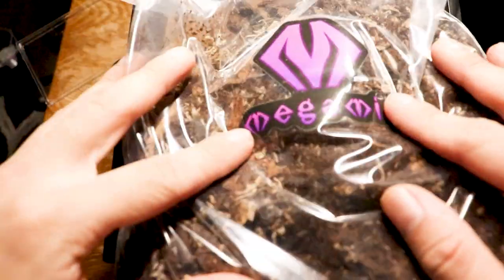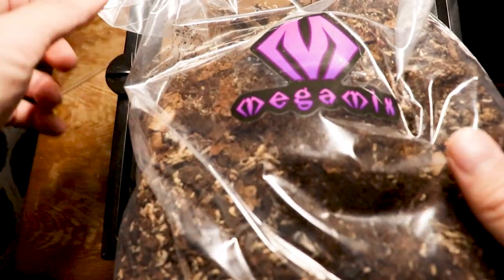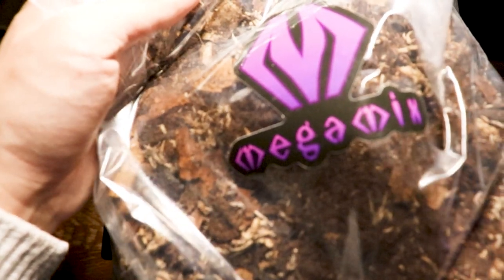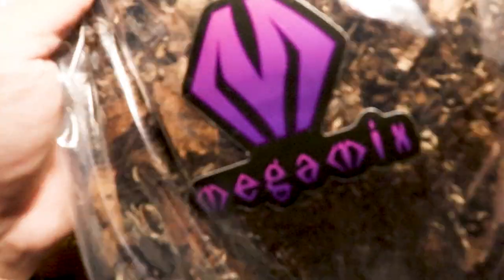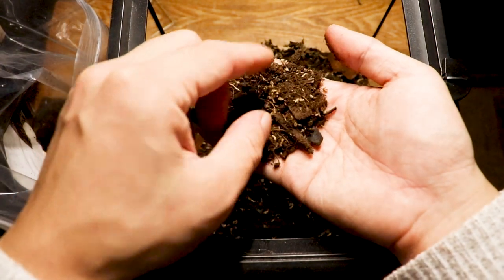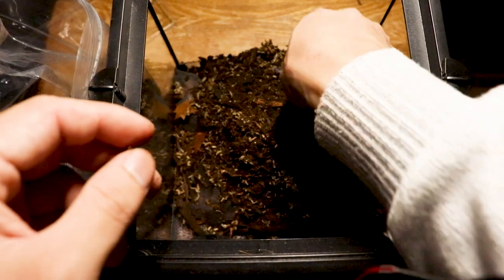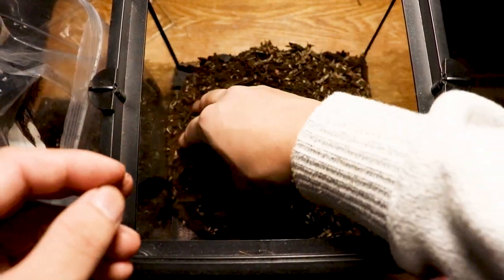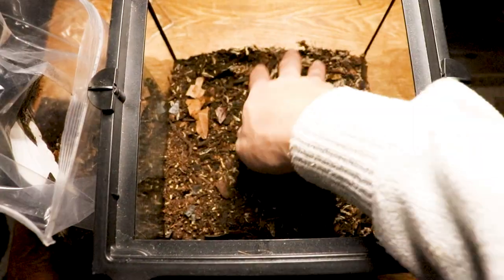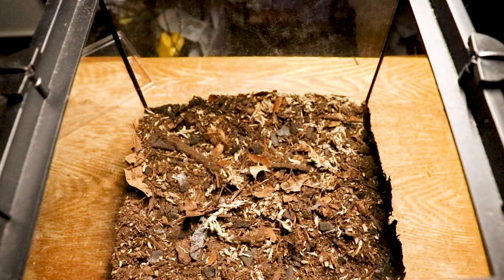We're gonna try the Mega Mix from Martial Arachnids — another huge shout out to him. I actually use this for my isopods and they are just blooming. You can see chunks of charcoal, a little bit of twigs, and some leaf litter in here — all that nourishment you're gonna need for a bioactive setup. Now let's get it all flat in there.